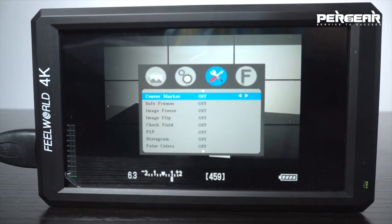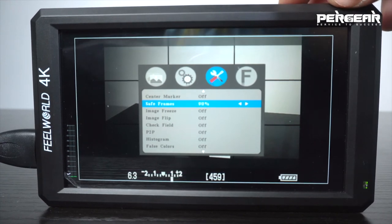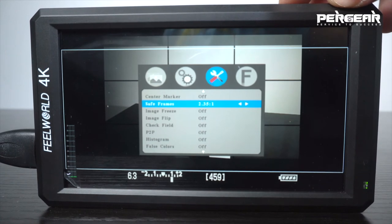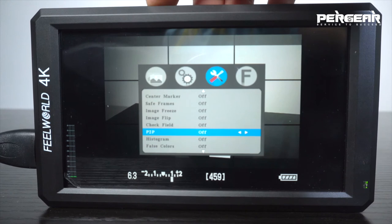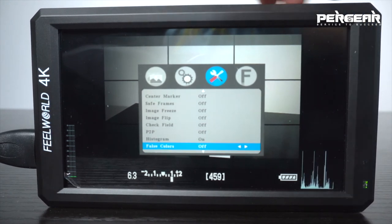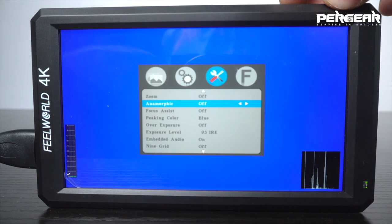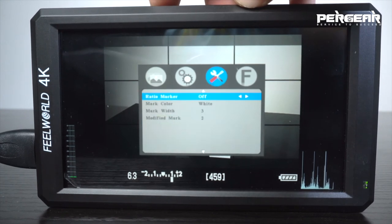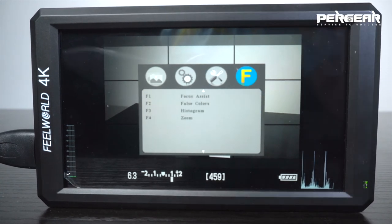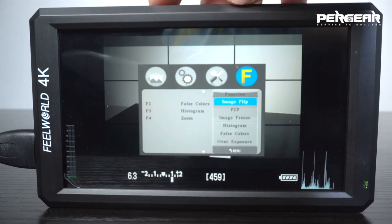The sweetest part is the third column with all these special features. I'll just go through them: C frames, image freeze, image flip, check field, P2P, histogram, false colors, zoom, anamorphic, focus assist, and peaking color — you can change colors here. The last part is the shortcuts column, where you can reassign the shortcut buttons. For example, I can change focus assist to image flip, and now I can flip the image using the shortcut.